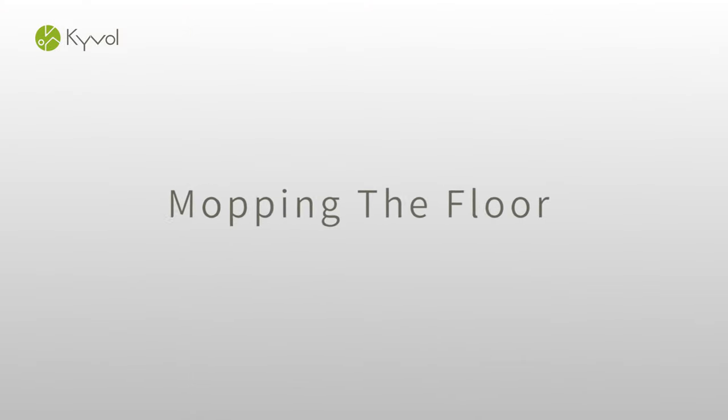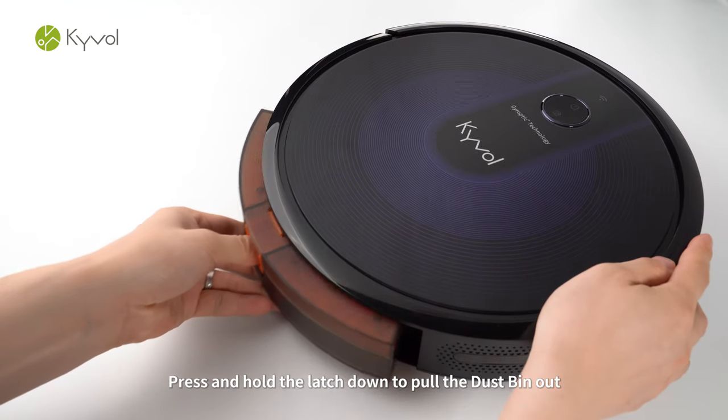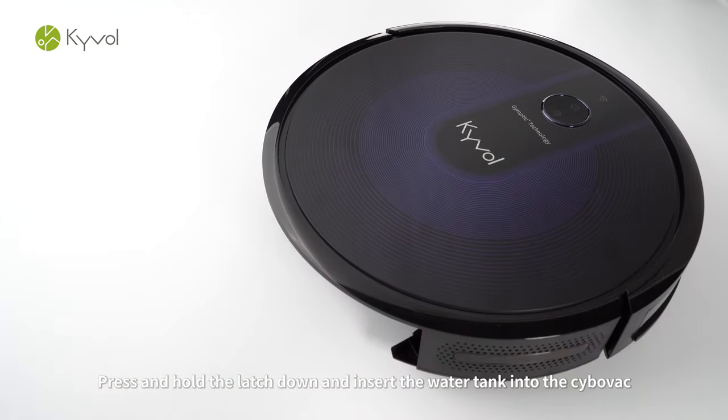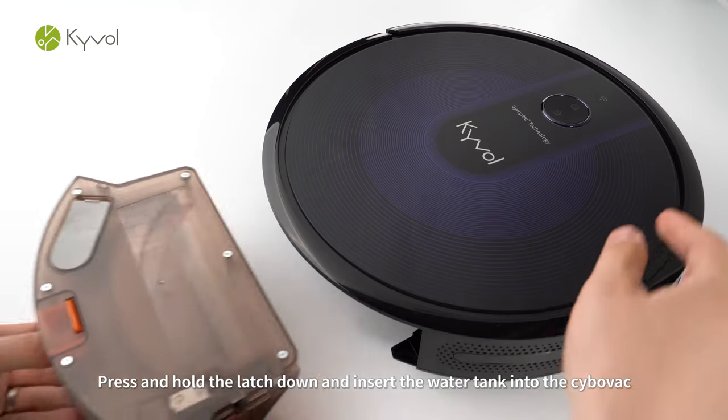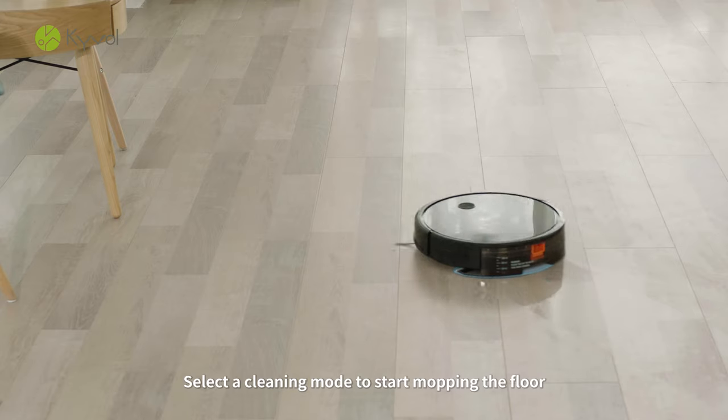Mopping the Floor. Fill the water tank with water. Press and hold the latch down to pull the dustbin out. Press and hold the latch down and insert the water tank into the CyboVac. Select a cleaning mode to start mopping the floor.